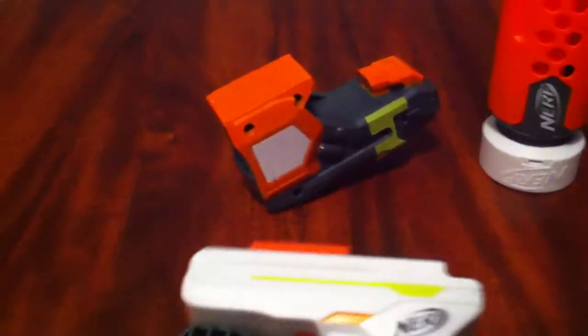Here's the folding grip. As you can see, you just press this little orange button right here, and it'll pull it and fold out and lock. And when you press it again, it'll fold up. It's still a space consumer, so I don't understand the concept.